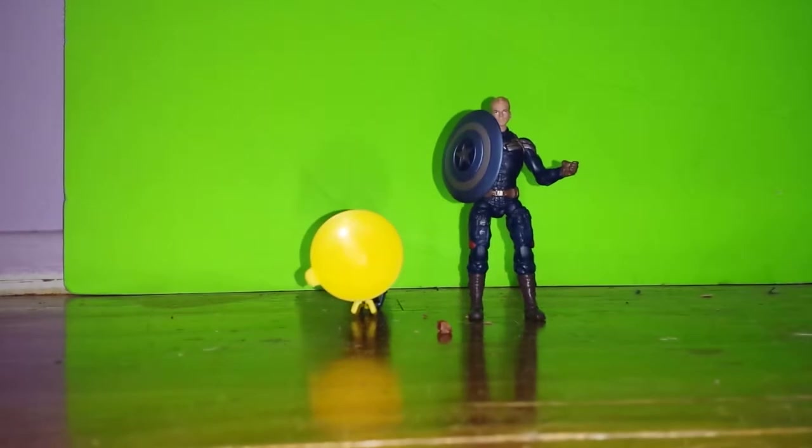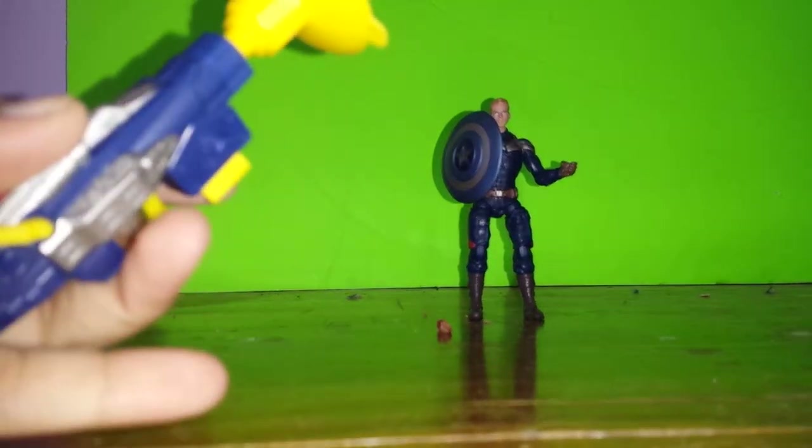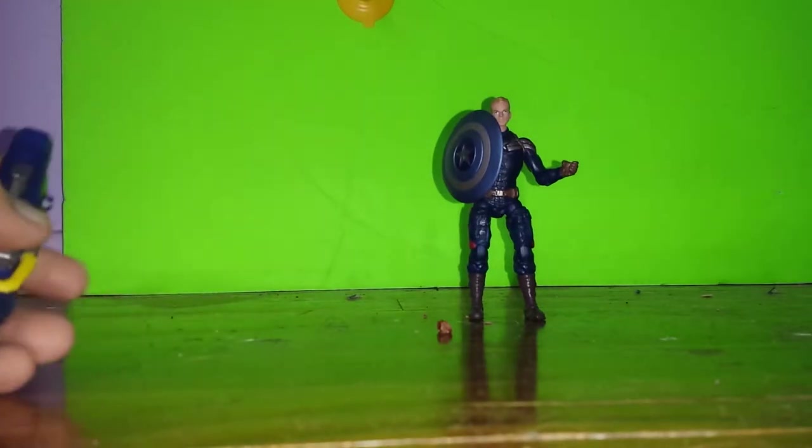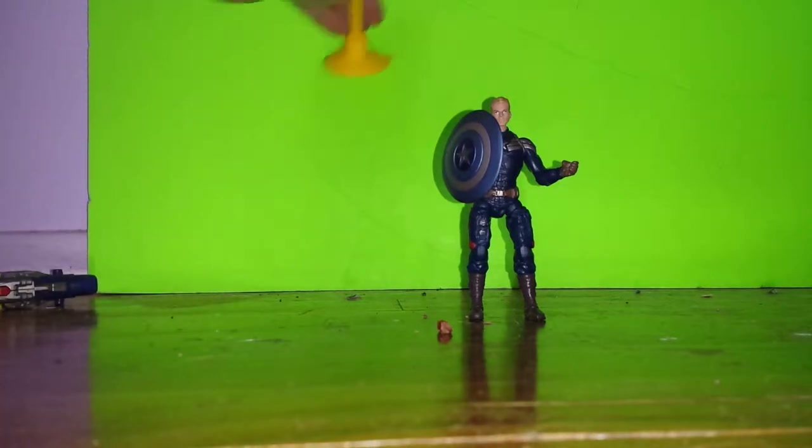So here he is himself, Steve Rogers. Really like the way he looks. Like what he comes with — the suction cup gun. So here it is. Just blast the background — oh, it got stuck! I didn't think it was going to get stuck. It got stuck on the background.